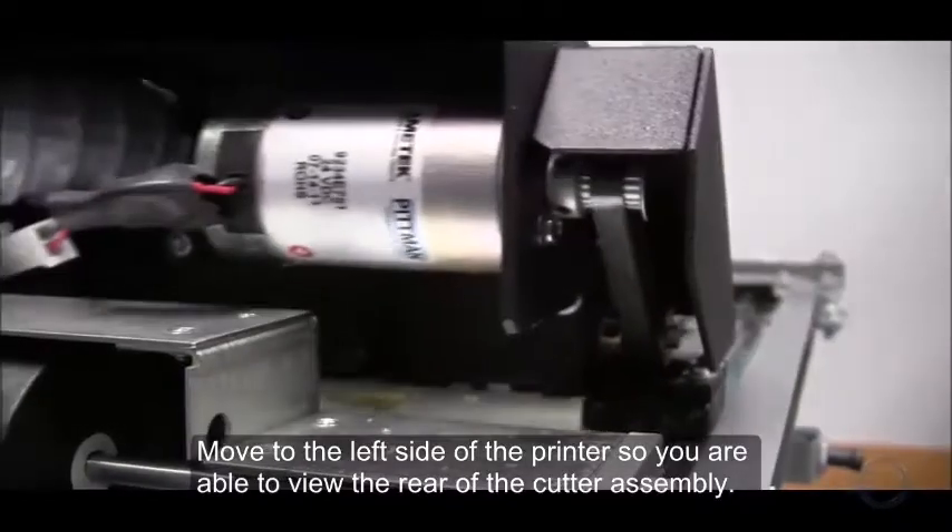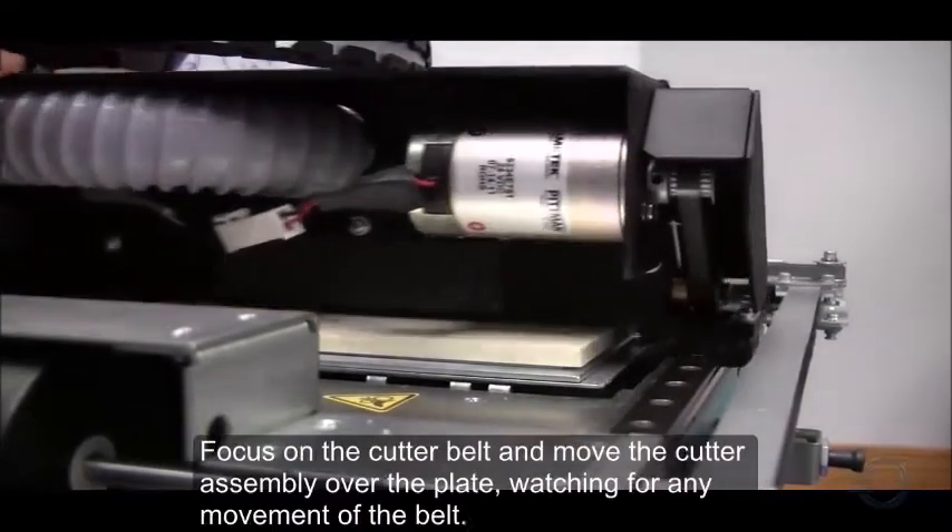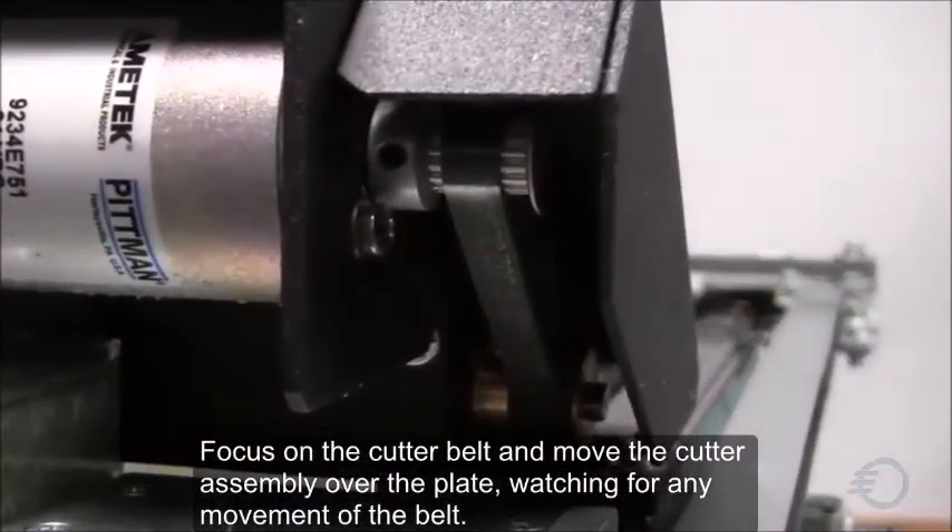Move to the left side of the printer so you are able to view the rear of the cutter assembly. Focus on the cutter belt and move the cutter assembly over the plate.